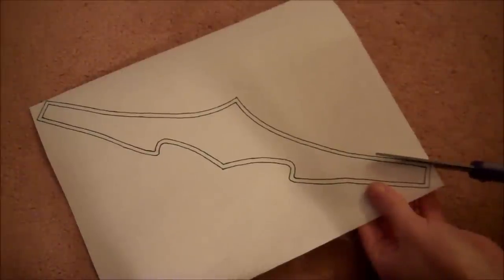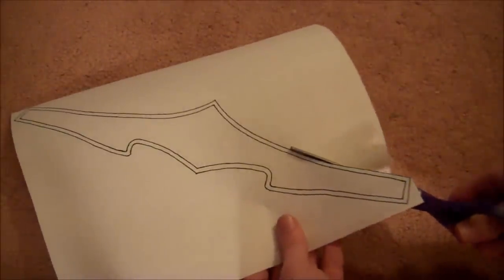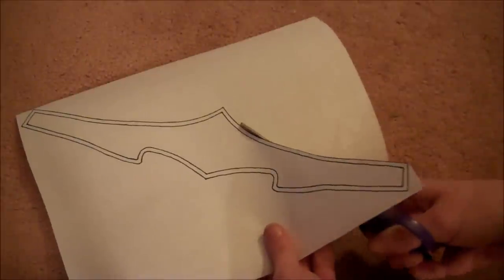Start by cutting out the tiara pattern. If you've done the bracers, then you probably already have this template downloaded. If not, you can download it for free at woodlandelf.com/pattern/WonderWoman.